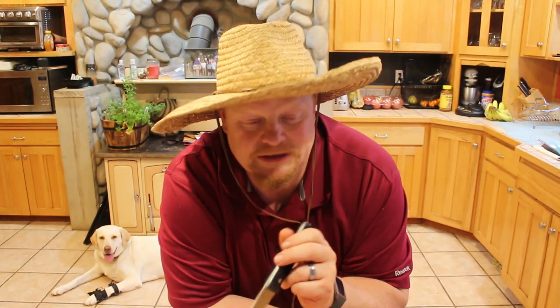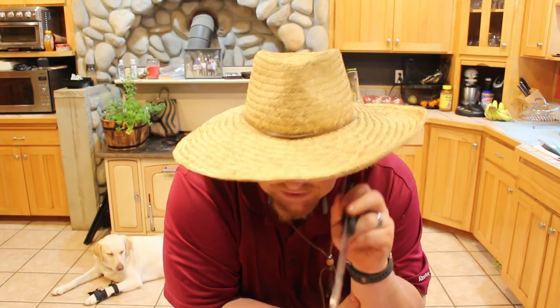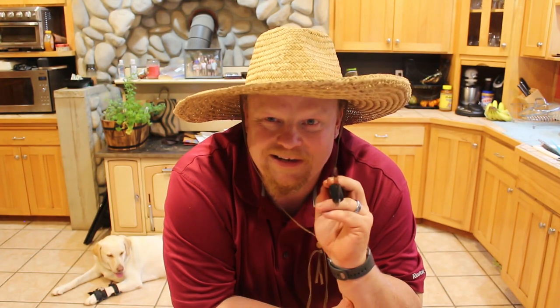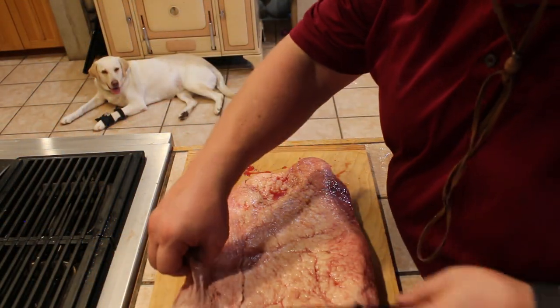If you guys are curious, check this out — this is just for fun. I will throughout the video post what time the next brisket update is, if you're just interested in the brisket and don't want the project updates. But let's go back to the meat here. So for trimming, very first thing is I like to start just kind of feeling around and finding these parts of the fat cap.